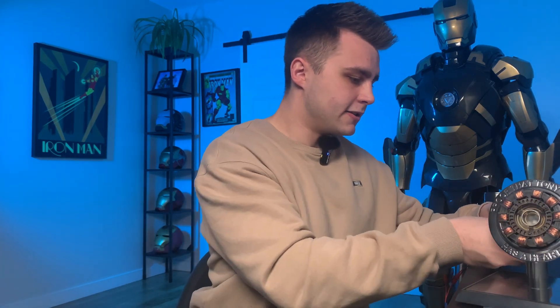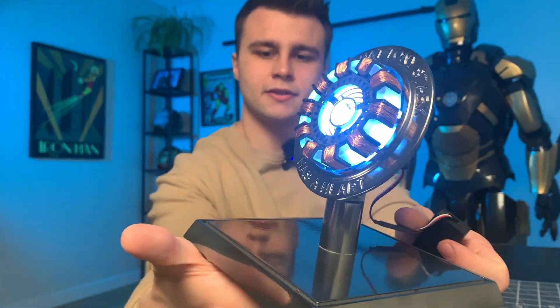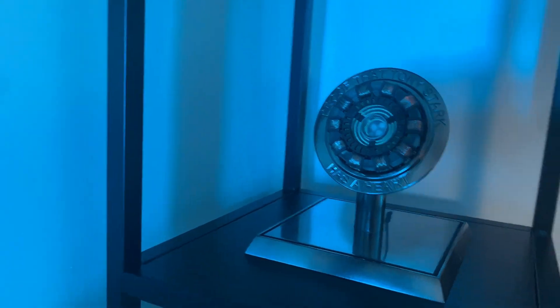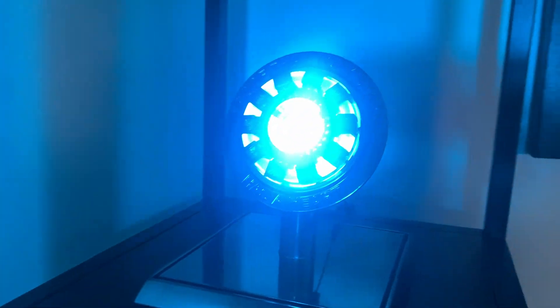All in all for my first project using Duralumin I am super happy with it — it looks fantastic and even better when it's on display. I'll set that aside, unplug this, throw the arc reactor in there, and plug it back in. Oh yeah, now we're talking. Absolute beauty. Here's a look from the back. Honestly I couldn't be happier with this — I'm super happy with the way this came out.